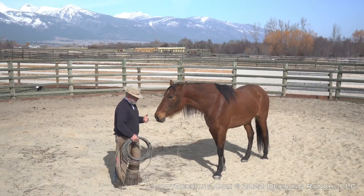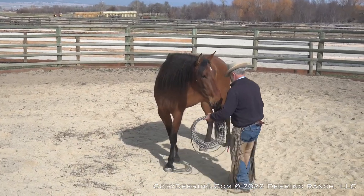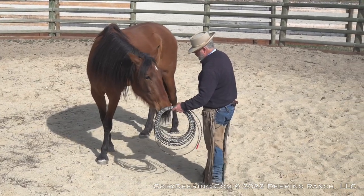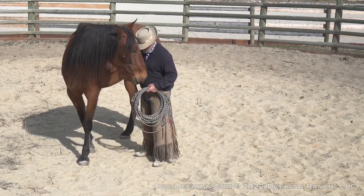So she went from fear, unsureness, fear, to more confident. Curious. She's still concerned, no doubt — if I jumped up and down here, she'd take off or kick me in the head on the way by. So you just got to be careful here.